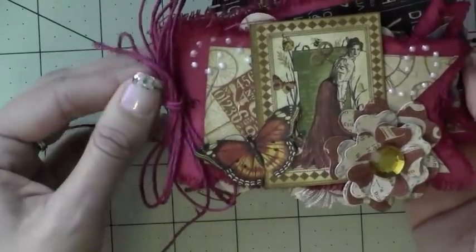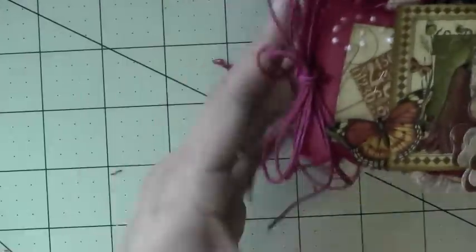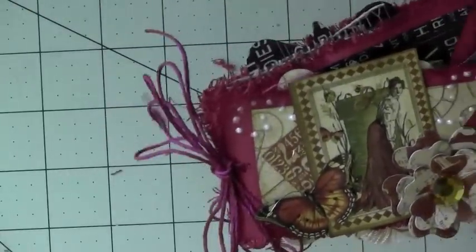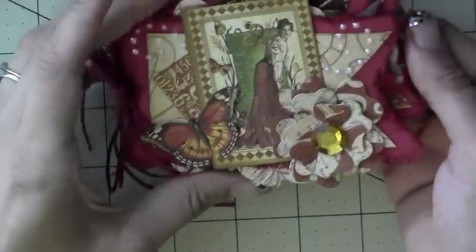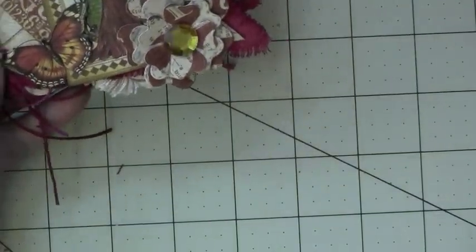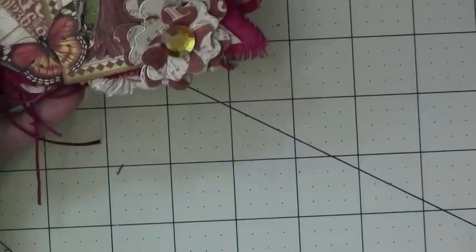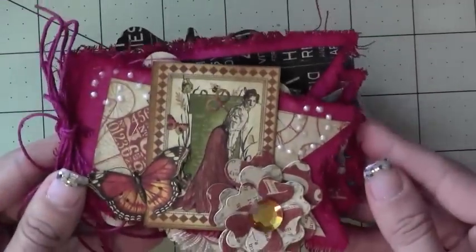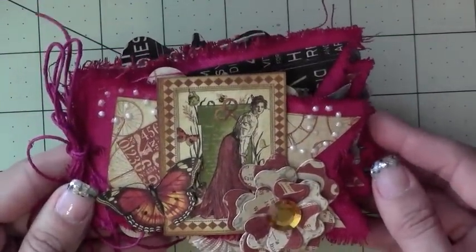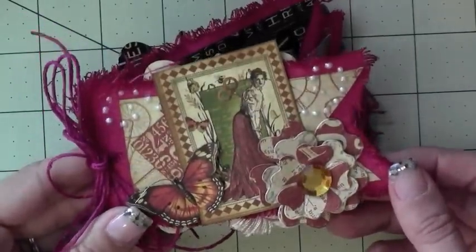Then I added this twine that I bought at my friend's boutique — I'll put the link down below. The paper I used was from the Old Curiosity Shop. I wasn't too happy with the paper but I figured I could try it out, and I think it came out pretty cute.